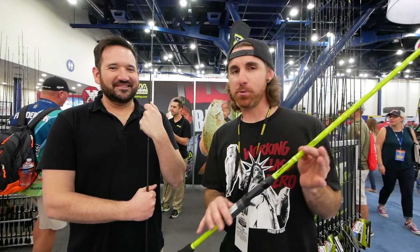What's up guys? I'm here with Justin Trolley with Enigma Fishing, and everybody should know who that is because Aaron Martins uses these rods day in and day out for the Elite Series. So Justin, I want you to talk a little bit about your products, how long you've been in business and what's going on. Take it away.